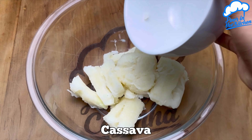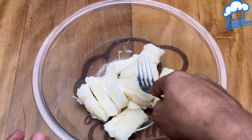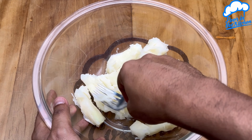In a container we'll start by adding already cooked cassava, add a little bit of salt, and then with the help of a fork or kneader we'll knead it very well. The amount of cassava is up to your taste.